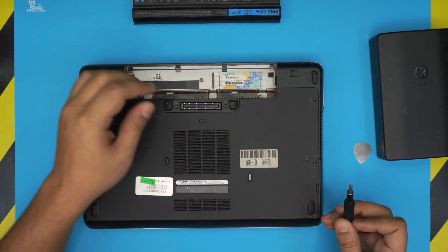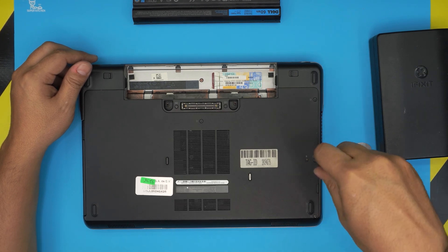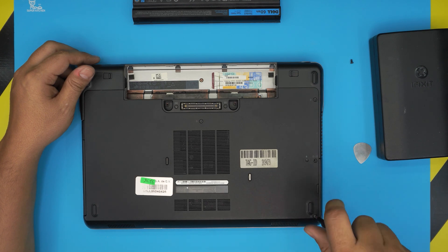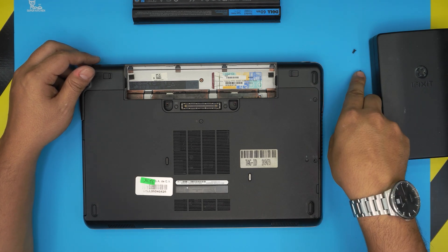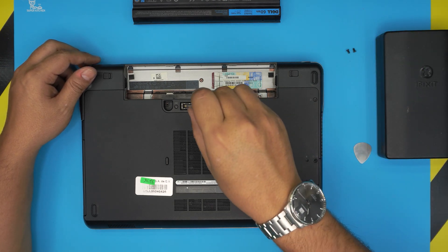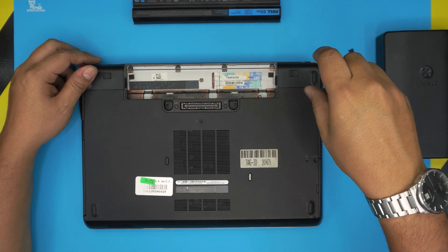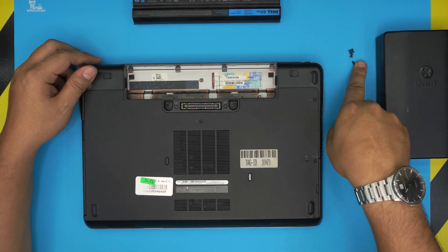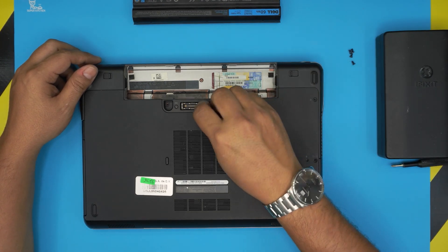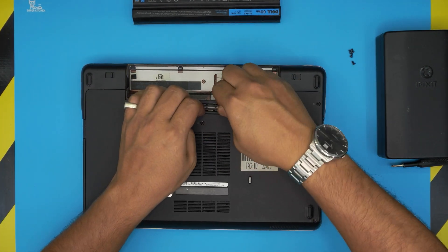Once you remove the battery, you're going to remove a few screws. Remove the two screws that hold the hard drive — they're the same size. Then remove the middle screw and the corner screw.